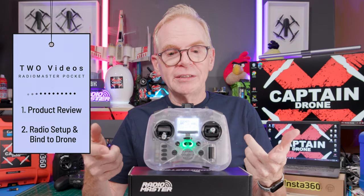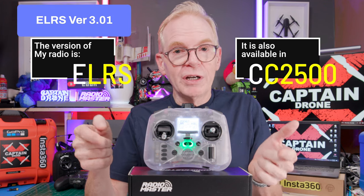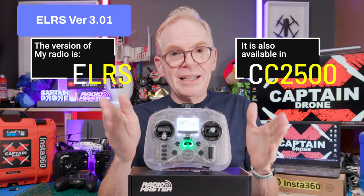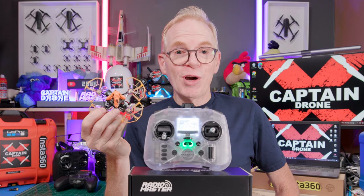This is an ELRS radio — at least the one I have. It does come in CC2500 as well, but most people are going to buy the ELRS version. In that second video I'll show you how to set everything up, bind to a nice little ELRS drone, and go fly.